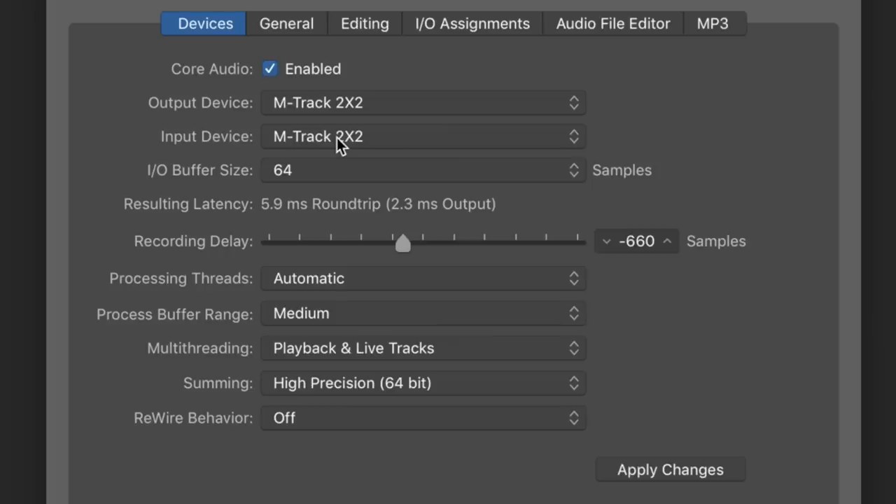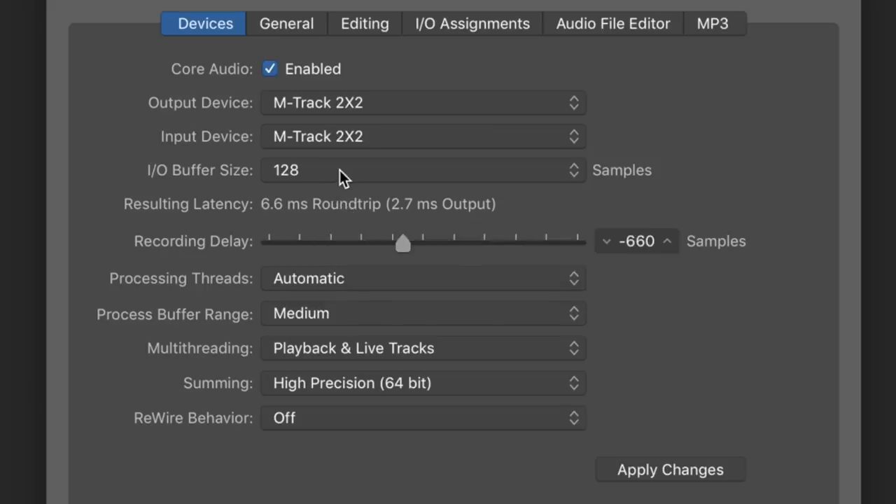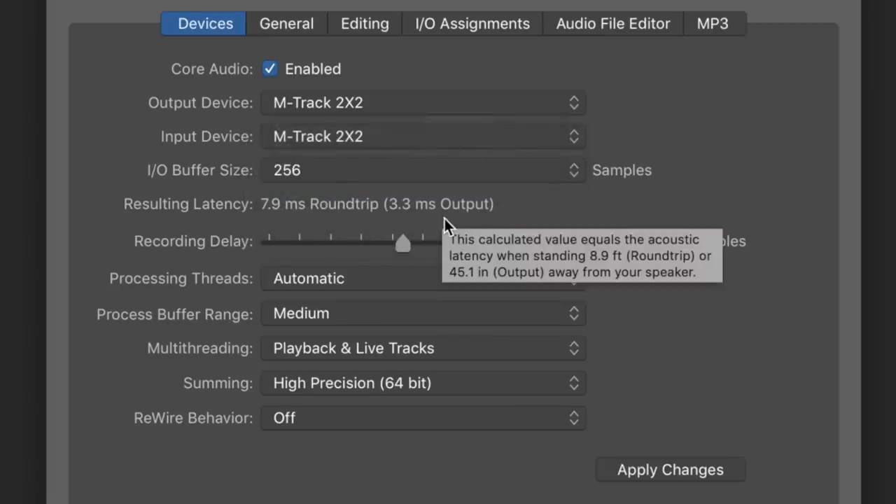Now at a sample rate of 192 kHz with an I/O buffer size of 64 samples, we get a round-trip latency of 6 ms, or 2.3 ms output. Bumping up to 128 samples gives 6.6 ms round-trip, or 2.7 ms output. And at 256 samples, 8 ms round-trip, or 3.3 ms output.